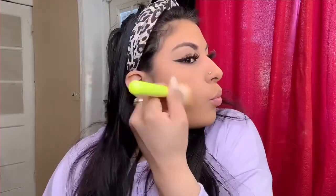Now putting the Fit Me powder to set the concealer, just blending it into the skin. I'm using my Kylie bronzer in the shade Albin and reviewing it for you guys.